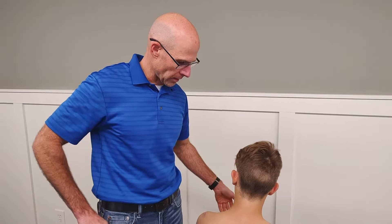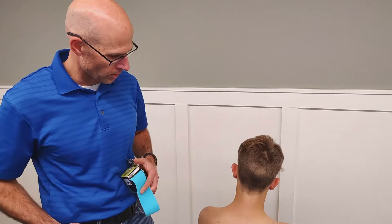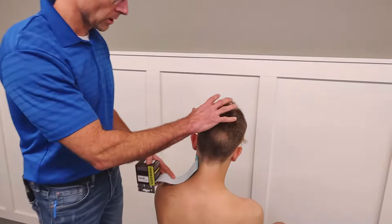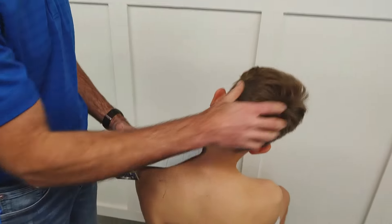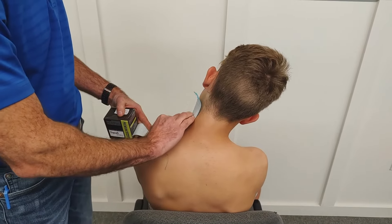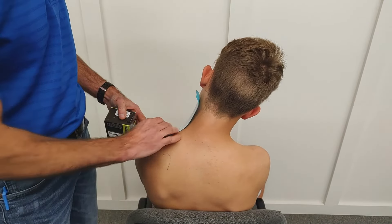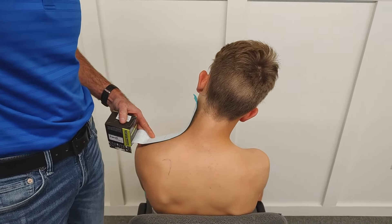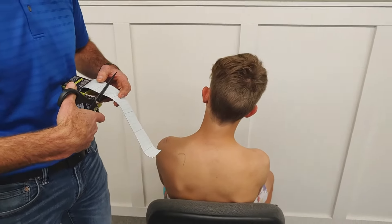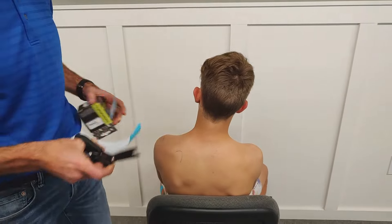So if I take the tape, we want to get a full length. I'm going to put this tape on a stretch — put it on when the individual's in a stretch position. So I measure it out. You don't need a lot of tension on this because you want to inhibit the muscle activation.